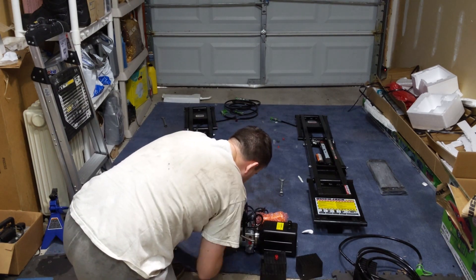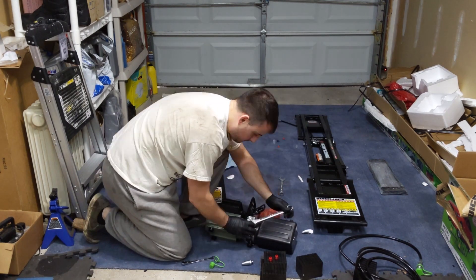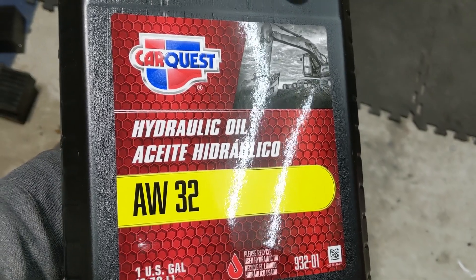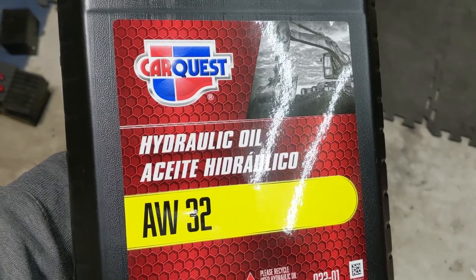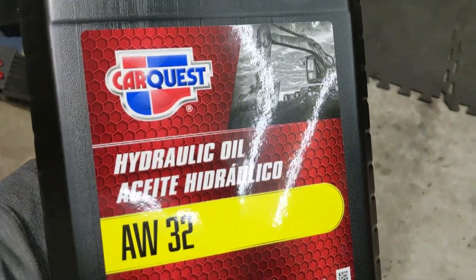QuickJacks don't actually come with any of the hydraulic fluid you need. I noticed the fluid was still in there since I bought a used unit, and it appeared to be red. The instructions give you a general list of compatible fluids. I went over to Advanced Auto and picked up some AW32 — it was cheaper than automatic transmission fluid and is one of the recommended items for the hydraulic pump. I got my funnel all set up and I'm going to fill it up with about two liters, or 2.1 quarts.